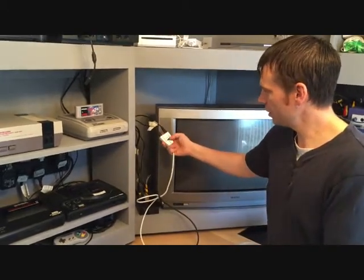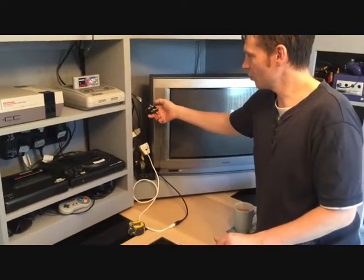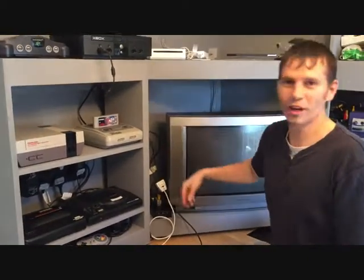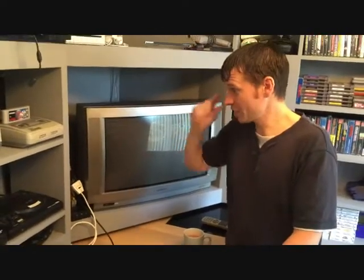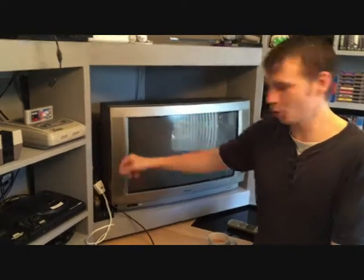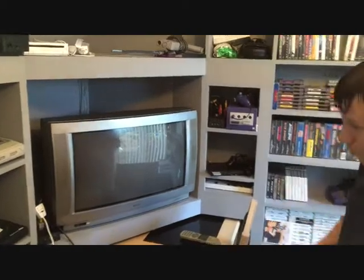I've got my Nintendo aerial cable on here — that's the Super NES and that's the normal Nintendo. If I want to play the Mega Drive I just pop that off and put the Mega Drive one on; one cable is for the Master System and one for the Mega Drive. And for the N64 that's just the one by itself. I wouldn't mind having a switch box eventually but they're about £5 each and for the amount of effort it takes to swap the cable it's just not worth it.